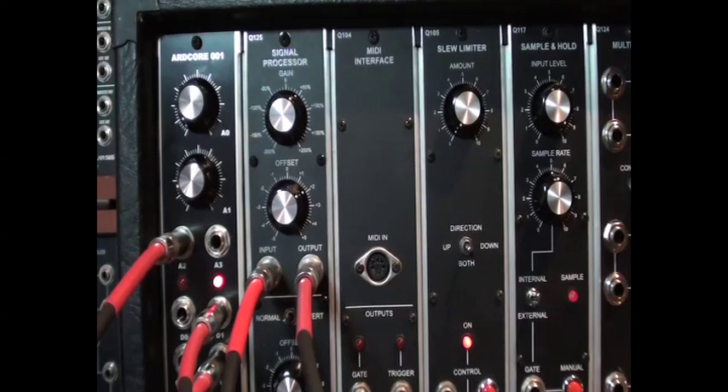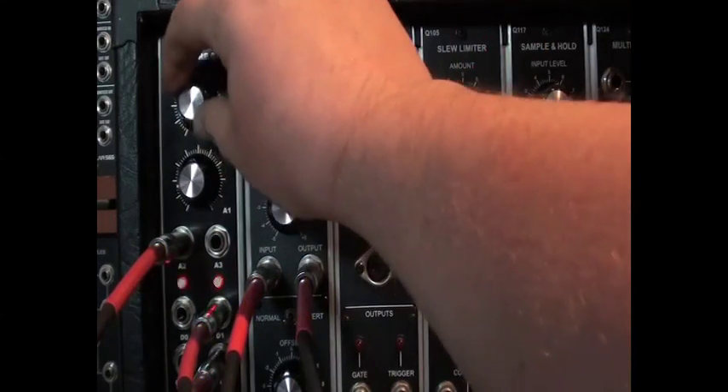The top knob, A0, is used to transpose the output by up to an octave. This can be used to alter a set output to fit to a specific key.